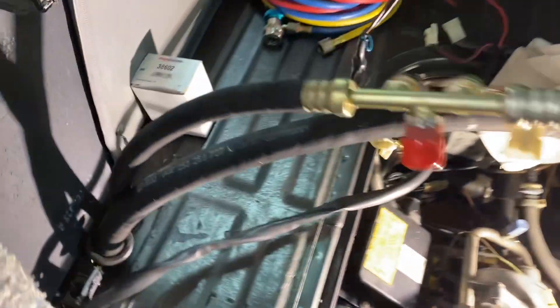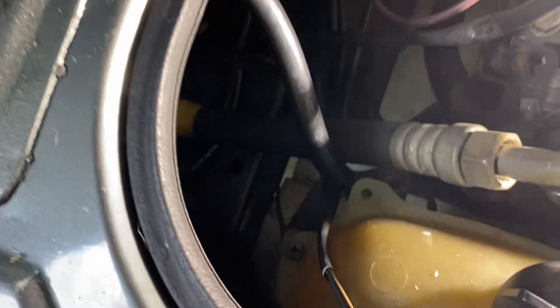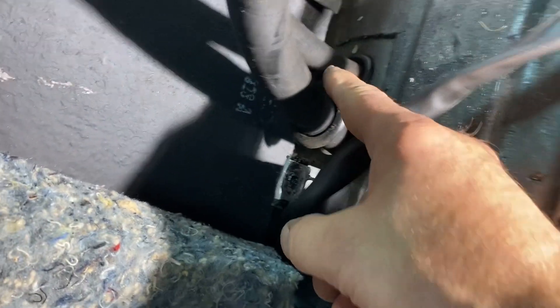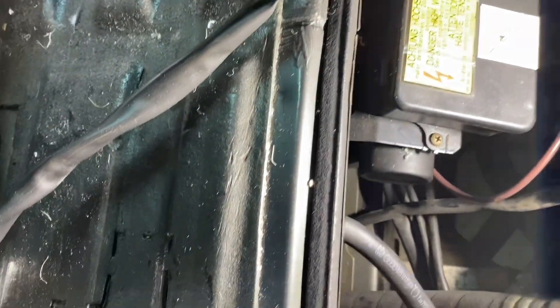The other line here from the evaporator core goes to the dryer, so that sneaks down into a hole right here and into another hole right over there and then down underneath the car. So we'll get this one out and then we're going to start on the dryer line to get this out.